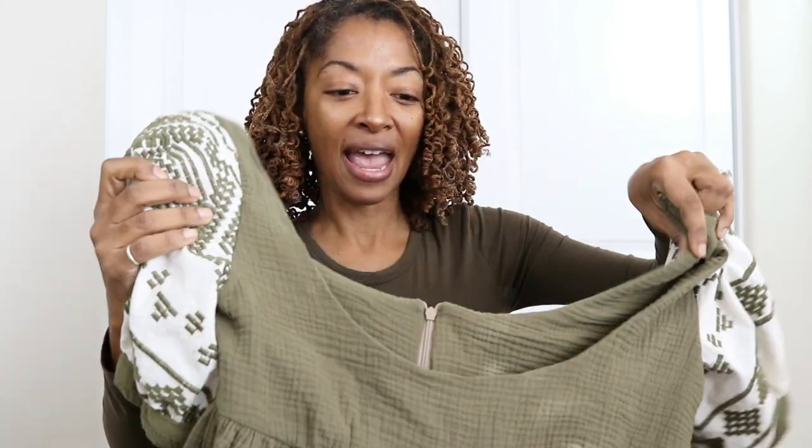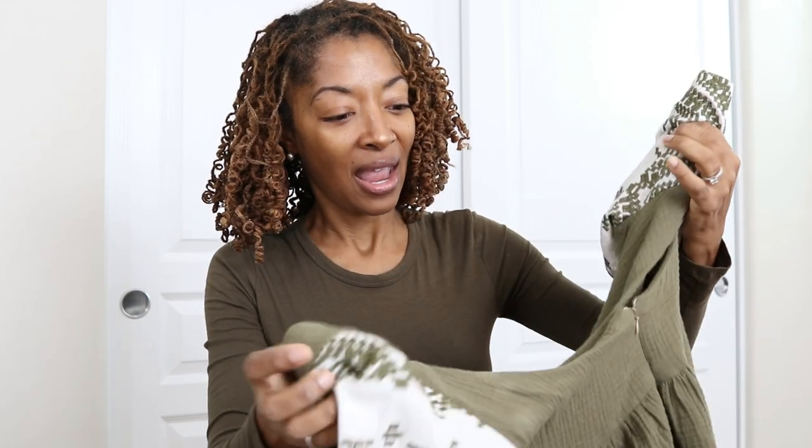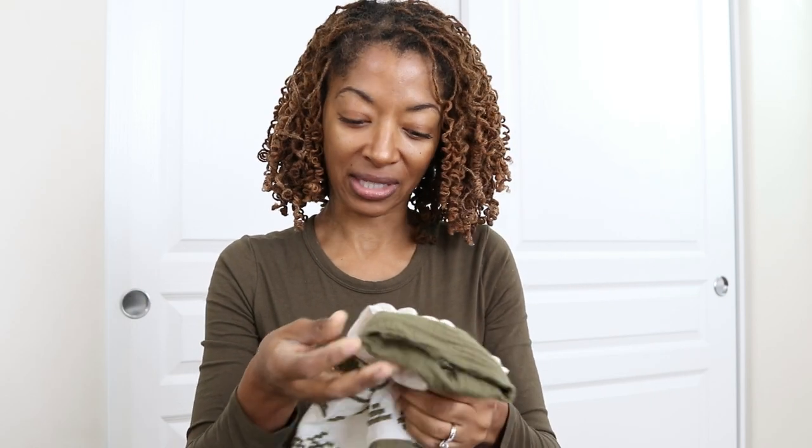This dress has an invisible zipper in the back and gathers in the bust area. The skirt is gathered onto the bodice, and then the ruffle would have been gathered onto the skirt on the bottom — I didn't get to that part. The bodice is lined and then you have this little cuff on the bottom of the sleeve area.